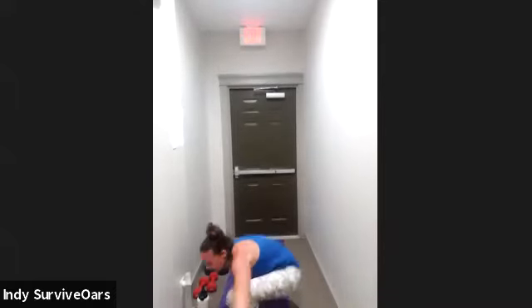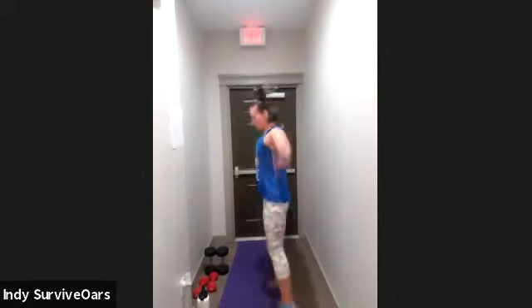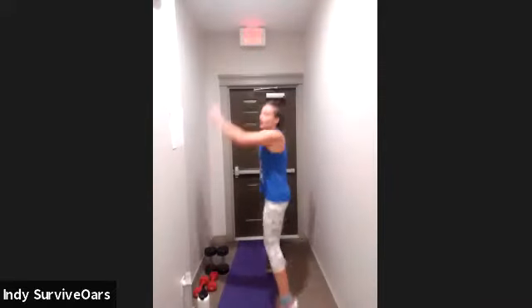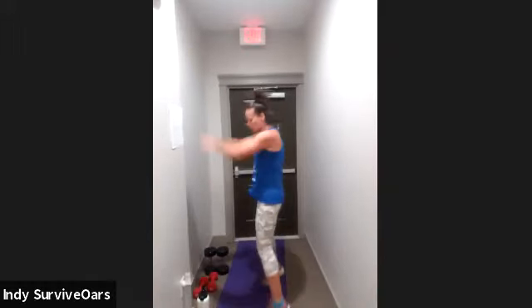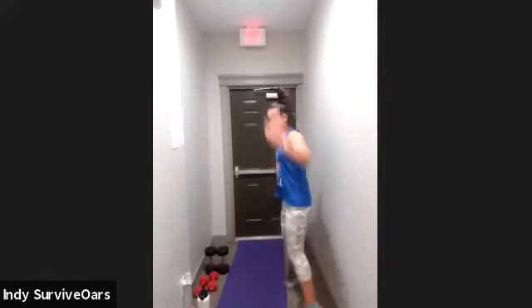Ten seconds — we're gonna go back to that jack front jack. In five, four, three, two — second time around, here we go. Jack, front, push yourself the second time around a little further than you did before. You've got it. Fifteen seconds. Last ten — quick regular jacks. Three, two. Ten seconds, quick regular jacks.